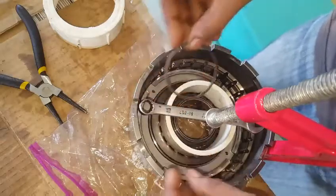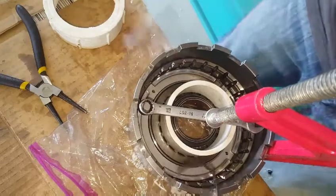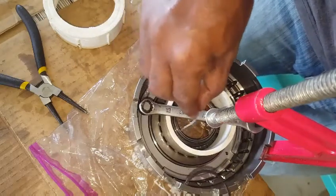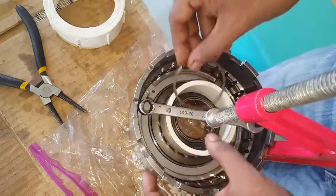With the piston spring compressed, we want to replace the C-clip for retaining it under pressure. A wire must be used for checking the channel that retains the C-clip before it can be placed in position.